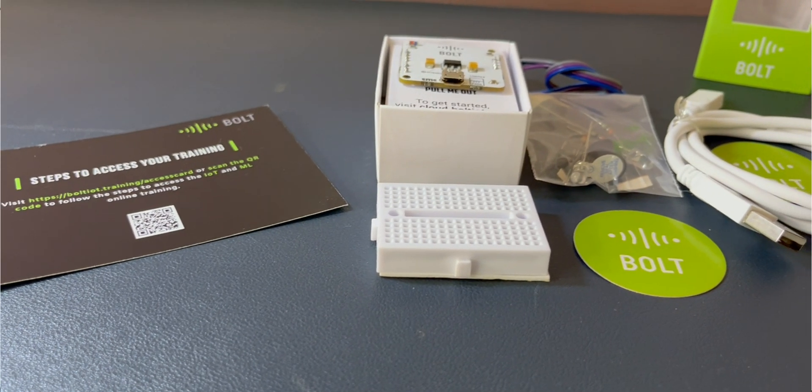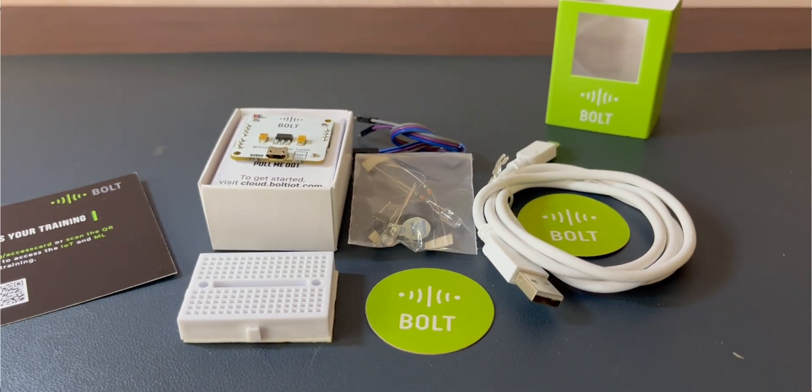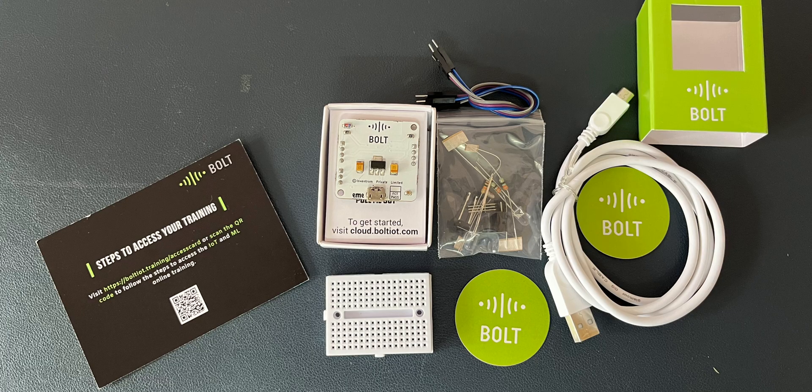Bolt IoT has graciously sent us their Bolt IoT Wi-Fi module and the training kit, and I can't wait to share it with you. Before we dive in, let me share a little personal connection that I have with Bolt IoT.